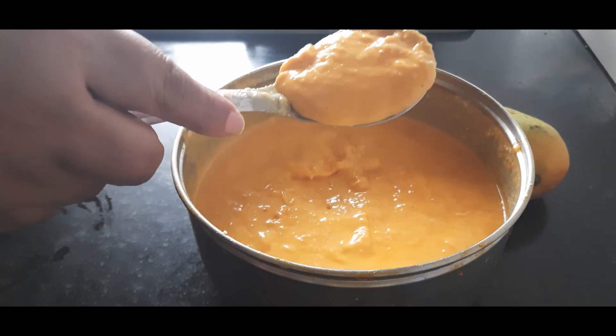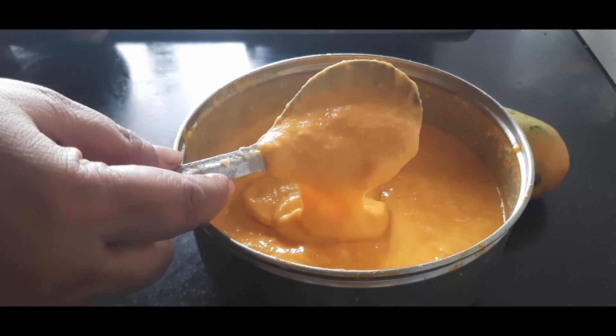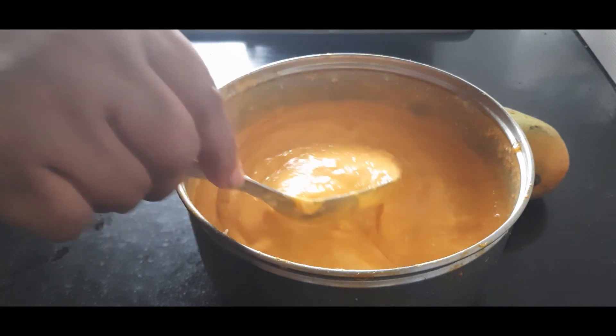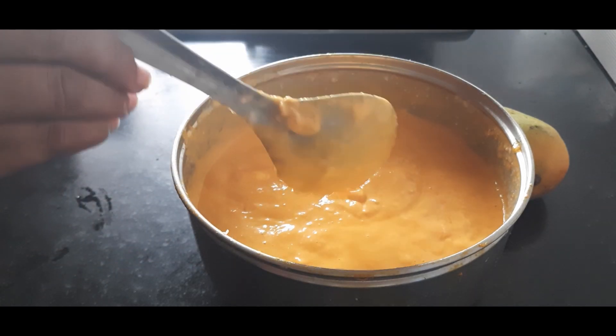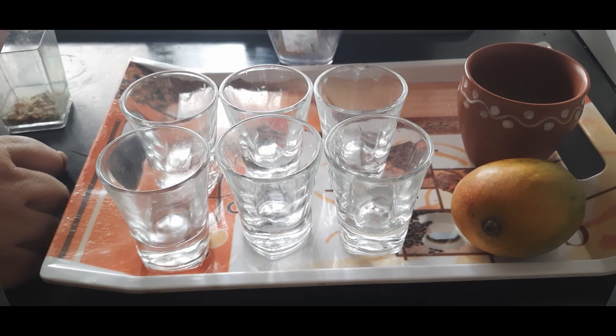This has blended well — you can see the texture; very few small chunks are still there in the mixture. It's time to set now. Before setting, check once for sweetness. If you feel it is sweet enough, fine; otherwise you can add some powdered sugar at this stage.